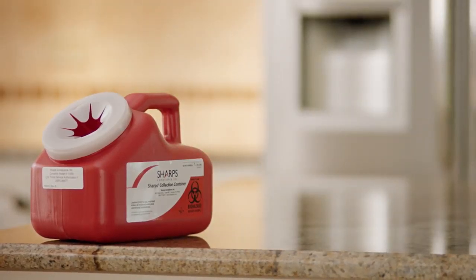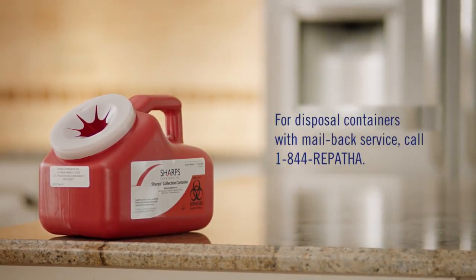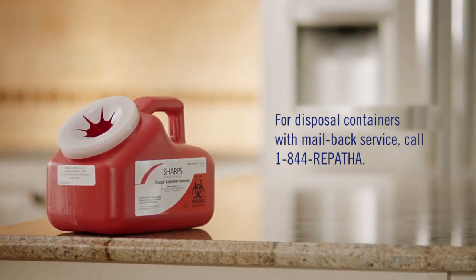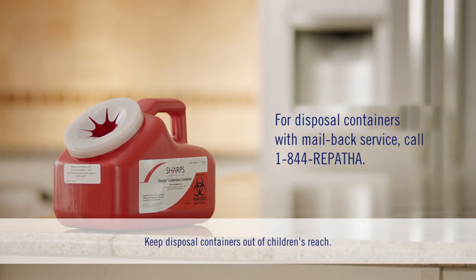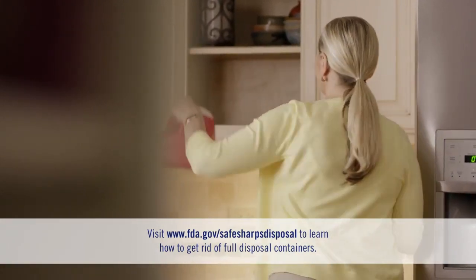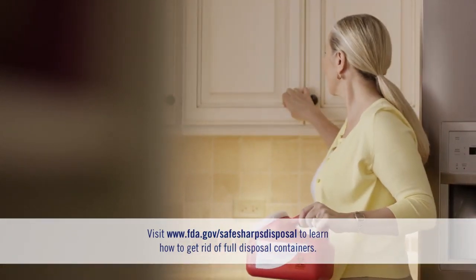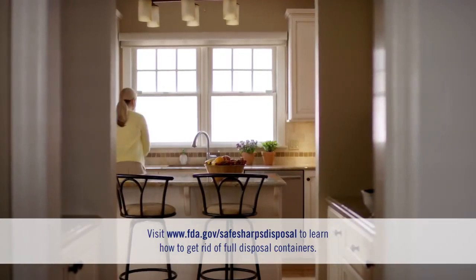If you need FDA-cleared disposal containers, you can get them from your local pharmacy. Puncture-resistant disposal containers with mail-back service are also available from Repatha Ready — just call 1-844-REPATHA. Be sure to keep disposal containers out of children's reach. Local and state laws may require you to follow certain rules. Do not dispose of your used sharps disposal container in your household trash unless your community guidelines permit this, and do not recycle it. For more information about proper needle disposal in your area, contact your local health department, trash removal service, or check out the FDA's website listed on screen.